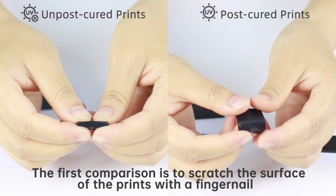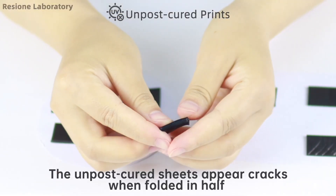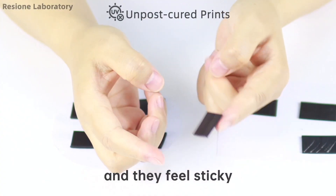The second comparison is to test the repeated bending performance of the sheets. The unpost cured sheets appear cracks when folded in half, and they feel sticky.